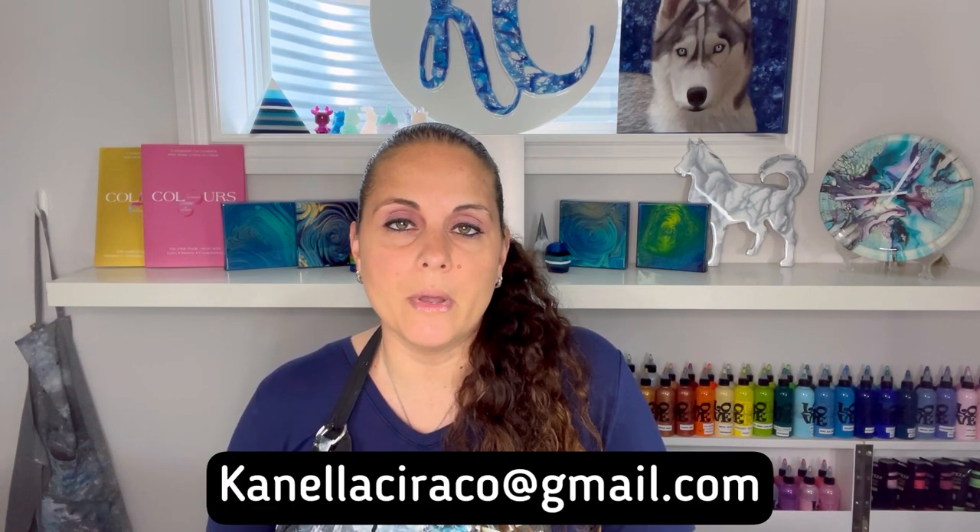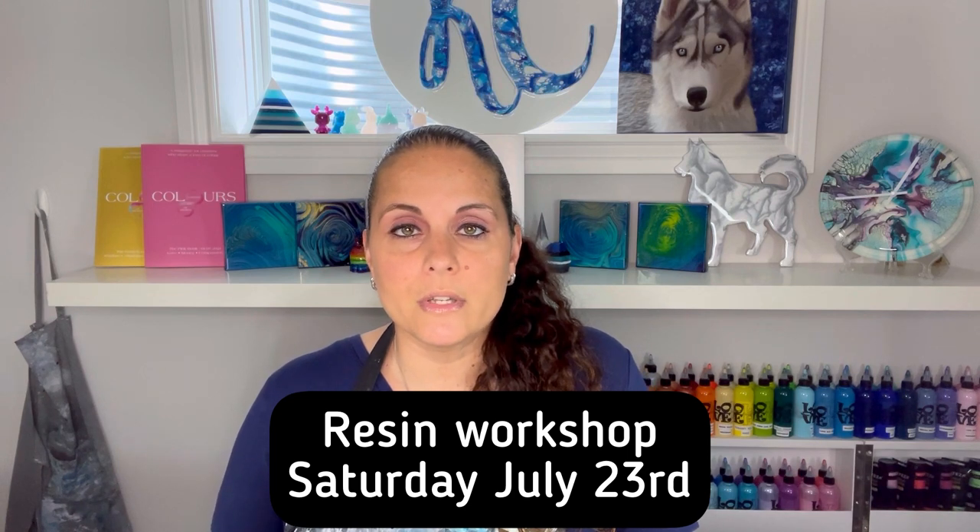If you're interested in the June 4th acrylic pouring workshop, you can email me at canelasiraco@gmail.com. I'm also doing a resin workshop on Saturday, July 23rd, after I come back from my Naples trip. In the resin workshop, you'll learn how to mix resin, use pigments, pastes, and powders, and we'll do an abstract resin piece on a birch wood panel. Email me for details and pricing.